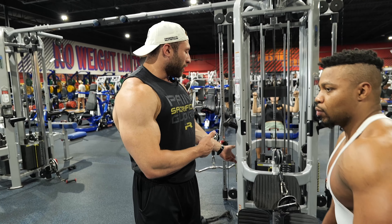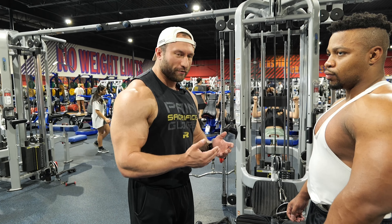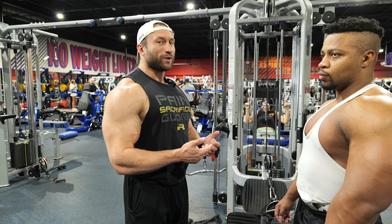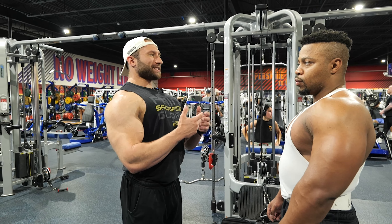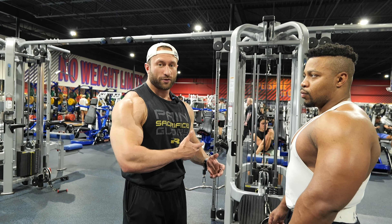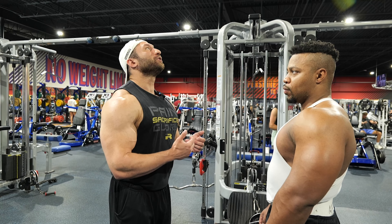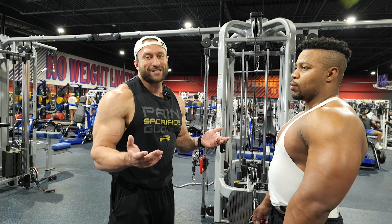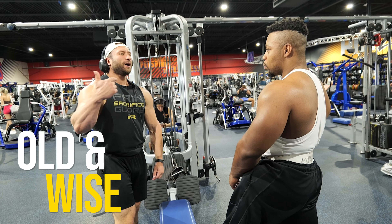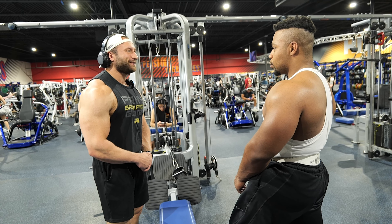The misconception on lat pulldowns and rows is that a lot of people lean back when they go to do the movement — when you lean back it's only erectors. For instance, during a back double bicep pose, the cue is don't lean back because it flattens your whole back. When you lift your chest up it activates your whole back. Earlier Kirk was leaning back too much on his lat pulldown — the cue is simply to look up, which automatically opens up your chest. My life mentor literally forced me to sit upright and drive it into my sternum and my back grew.